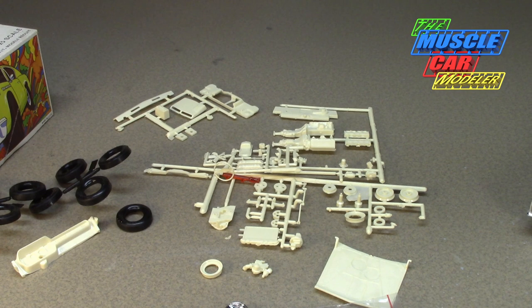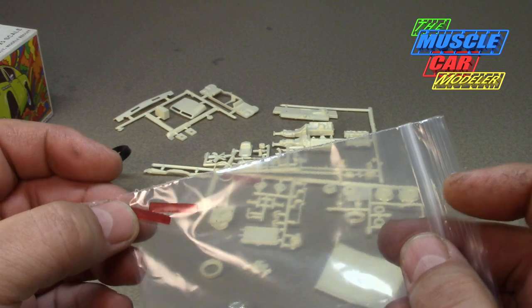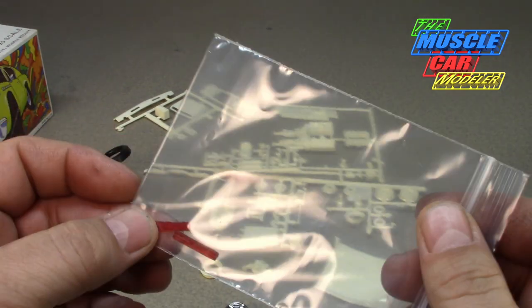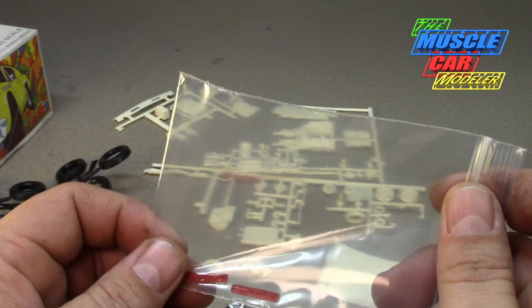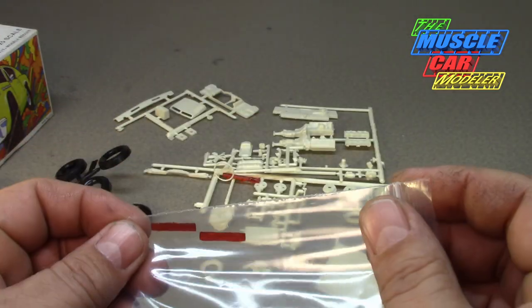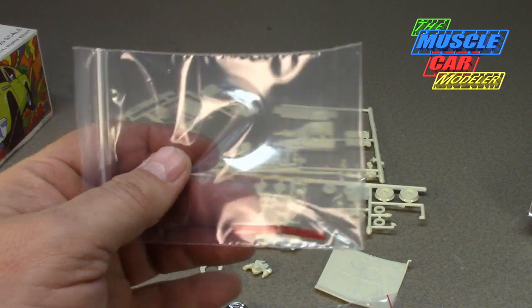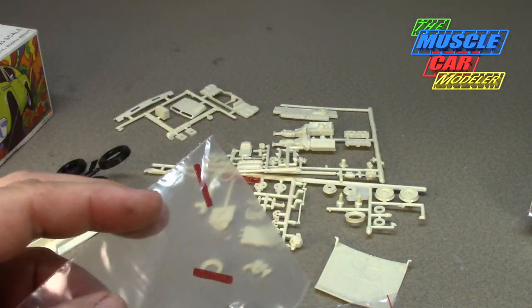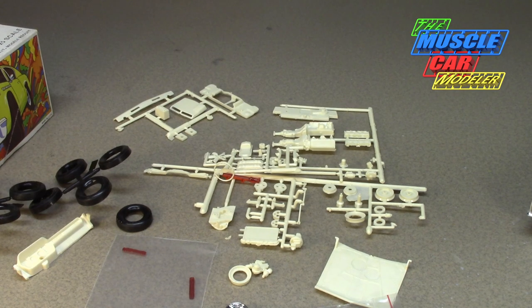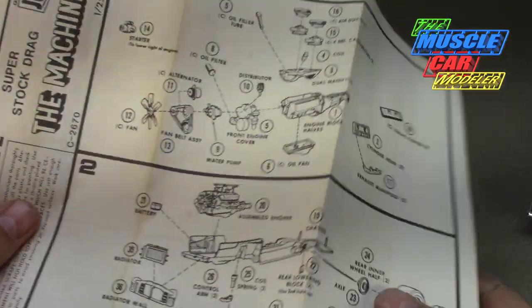Through Facebook, my friend Mark Nellis actually makes taillights for a lot of these vintage kits — MPC and Johan. So I contacted him and said, 'I know you were making them — are you still making them?' He said yes, of course, and that he had a pair already made up, so I didn't have to wait. So I got my taillights. Three purchases: Keith Marks decals, Missing Link wheels, and Mark Nellis through Facebook got me the taillights — I've got everything I need to build and complete this kit.